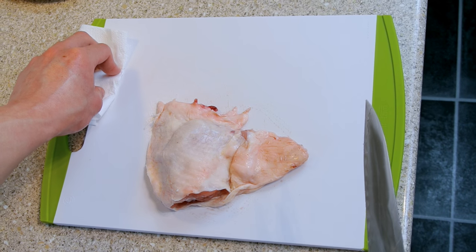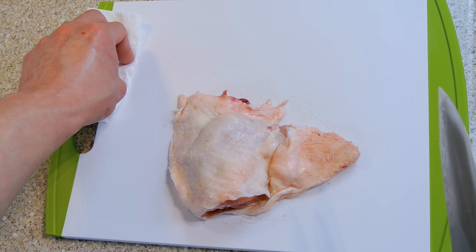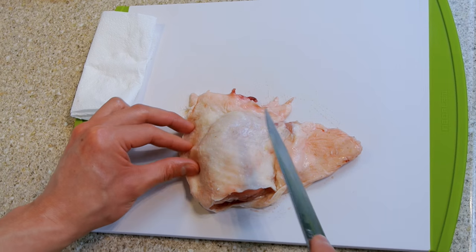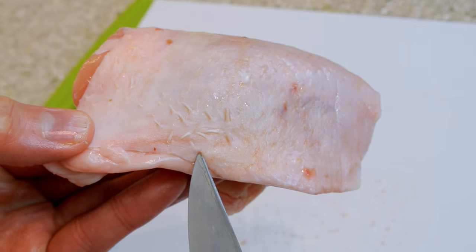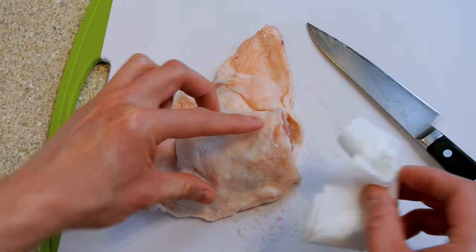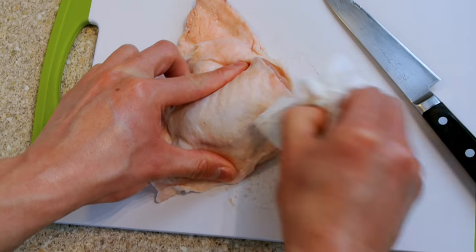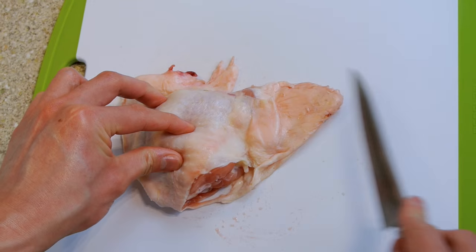This is probably what your chicken looks like when you get it from the butchers or your local supermarket. As you can see there's quite a lot of excess skin and you might find some hairs. You definitely want to remove these, and you can do that either by using some kitchen towel or some tweezers. Once you've done that, flip over the chicken.